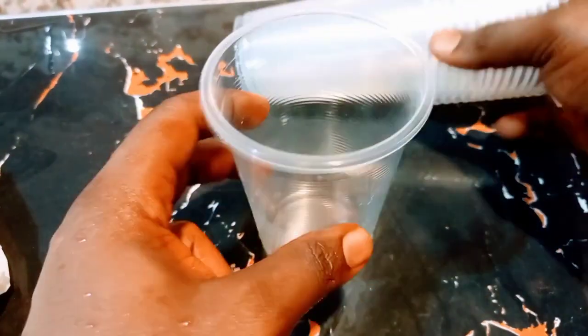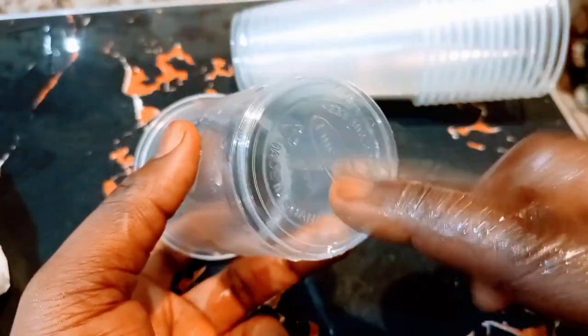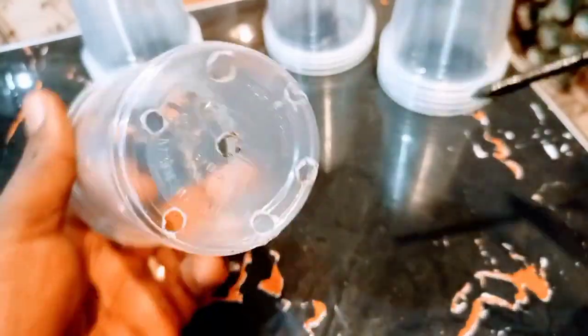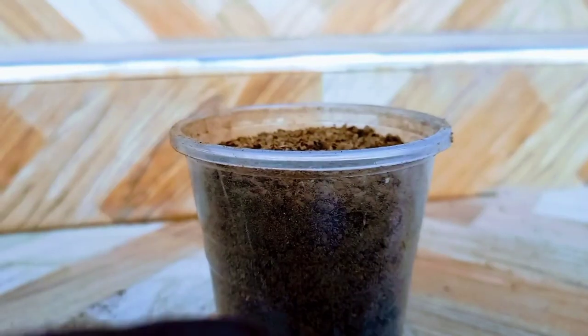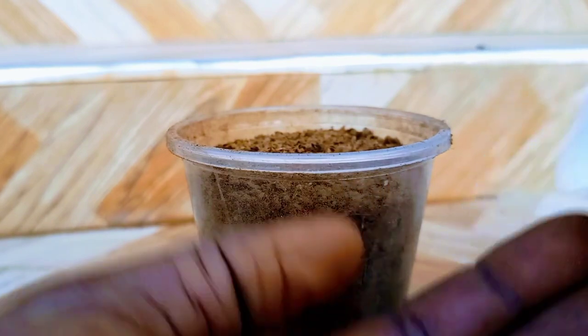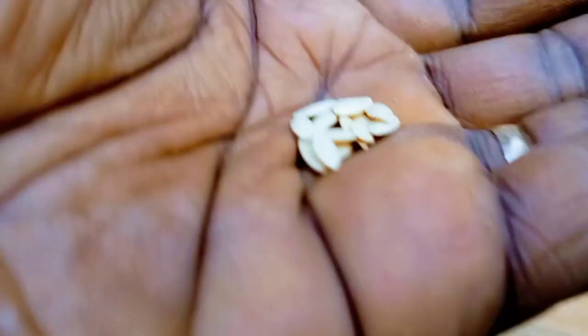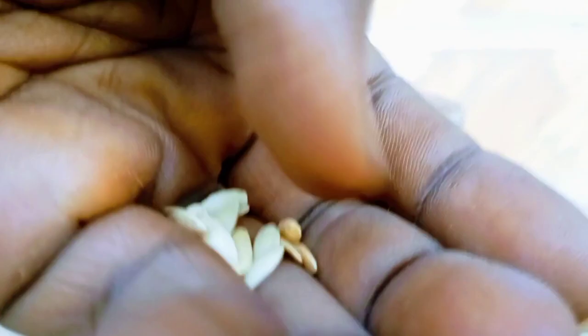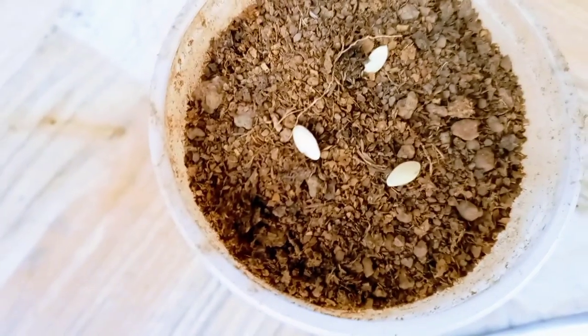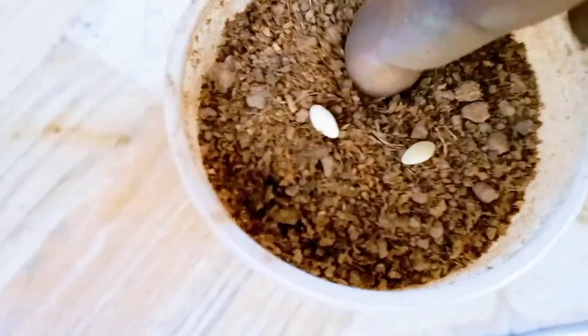I normally use 300 ml plastic cups that have holes created at the bottom for drainage. I first fill these with a homemade seed starting mix made from 80% garden soil and 20% tiger nut compost, but you can use any commercial potting or seed starting mix. I plant two to three seeds per cup, pressing the seeds down to about half an inch before watering.